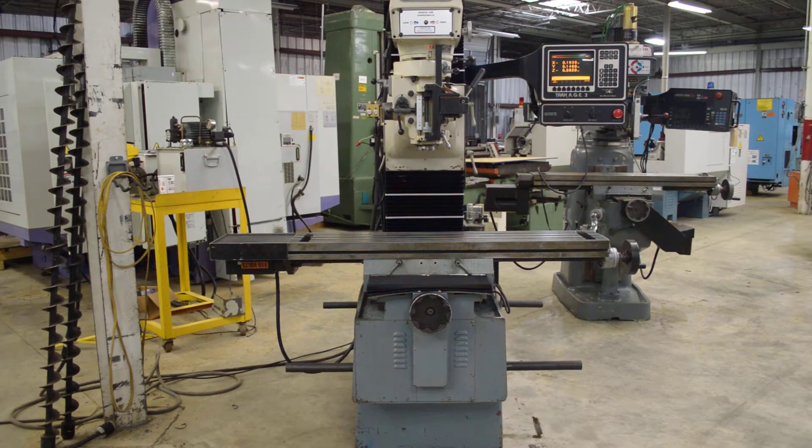This is a Southwest Industries 2000 model, three-axis DPM bed mill. It has an AGE3 control. It's a very good machine in very good condition. It has been serviced with all new way covers. It has a variable speed head.